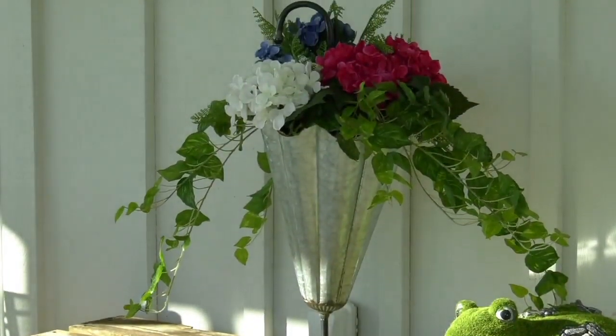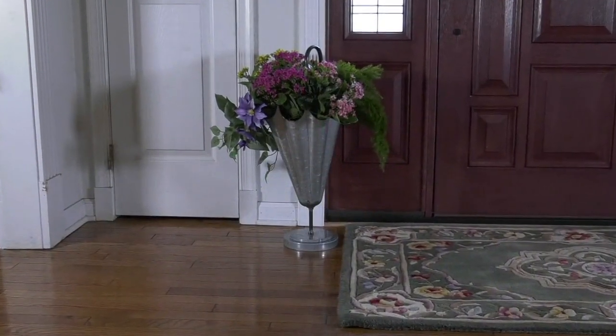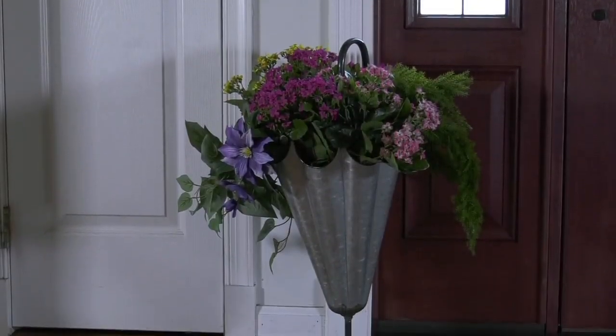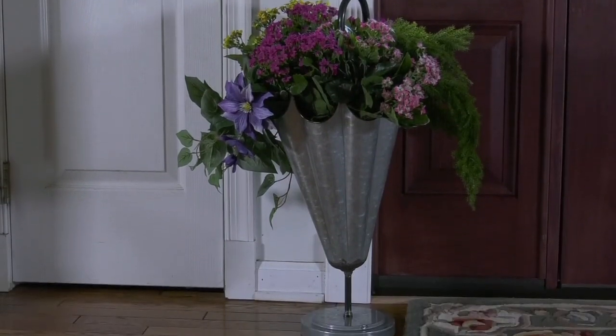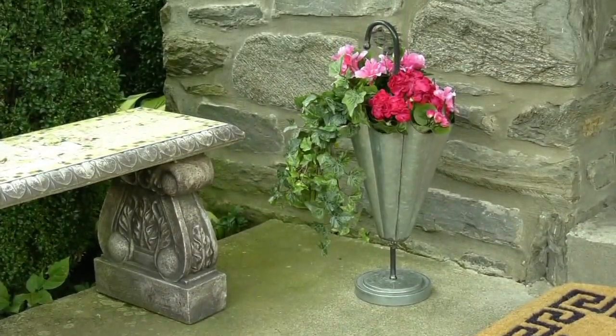Of course it's from Barbara King. 26 inches tall, it is galvanized metal, which is all the rage in gardening right now. So this is an umbrella planter, and it's $24.86 for the very first time.